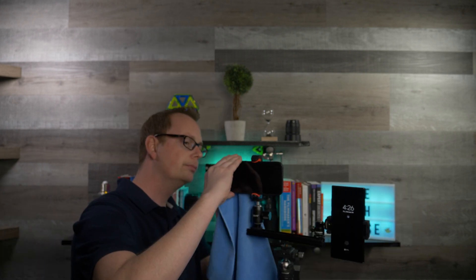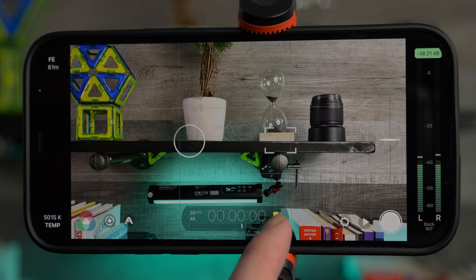Three-step checklist before you film. Number one: turn on airplane mode or do not disturb on your phone — I can't tell you how many times my wife has called me in the middle of filming and I've lost footage. Two: clean the lens with a cloth before you film, as smudges from fingerprints or makeup can affect your shot. Three: ensure you've got enough storage available. You can check your battery level and storage option at the bottom right of the app.